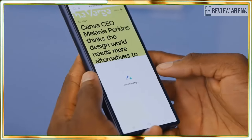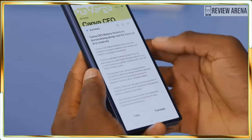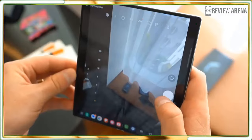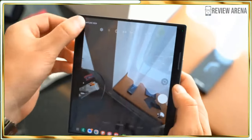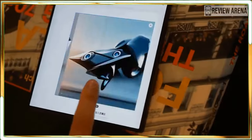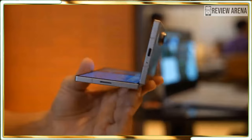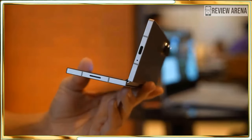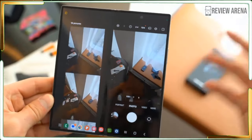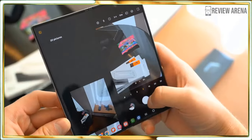The Samsung Galaxy Z Fold 6 seems better than its predecessor the Z Fold 5 in almost every way, and should join our list of best foldable phones. Design-wise, I think this is a big leap forward. This now feels like a normal phone that just happens to split open to reveal a big main screen, and it's a lovely screen even with that visible crease. All the built-in AI isn't just fun — it has the potential to be genuinely useful for many people, assuming they can discover it.